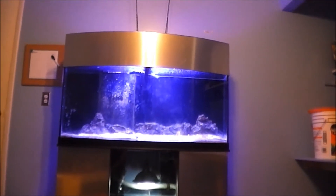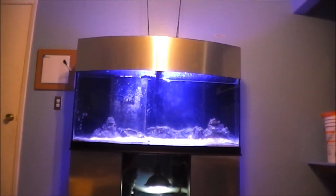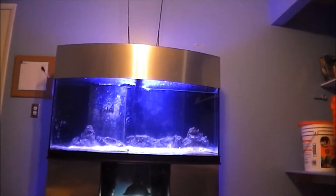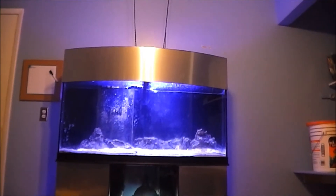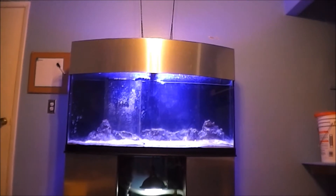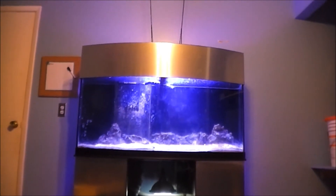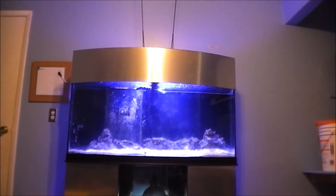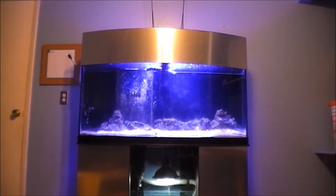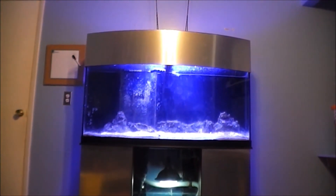I'm debating whether to get fish for the tank to put in there to help after the cycling process, so that I don't lose the bacteria in there. Because if you don't keep feeding your tank the ammonia that it needs, the good bacteria won't survive. So I'm debating on whether I want to get a fish or something else in there.